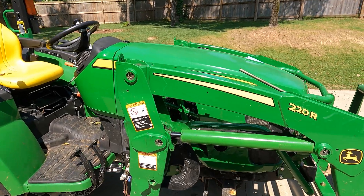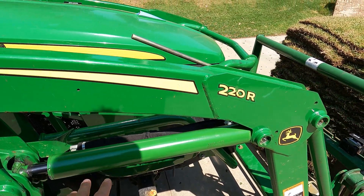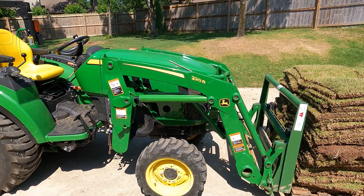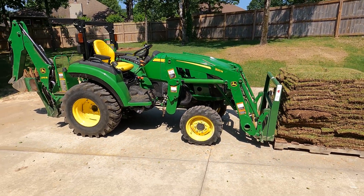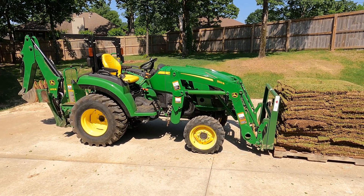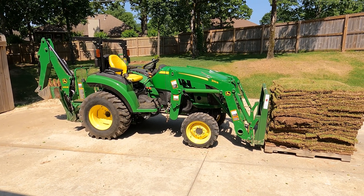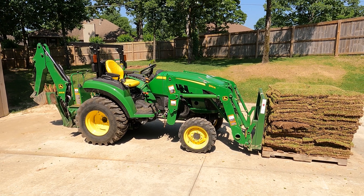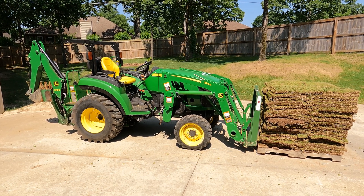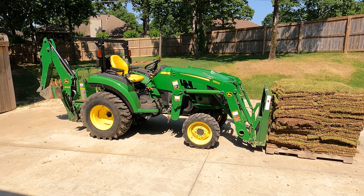Black nitride finish, John Deere green — this is not the final paint color but it's close. Exact same length and stroke. We've also learned — haven't confirmed yet — but it's within about a quarter of an inch that the mechanical self-leveling loader cylinder is basically the same. So I think that's well within tolerance to use it on the mechanical self-leveling 220R as well as the non-self-leveling version.